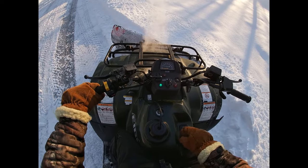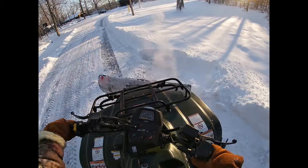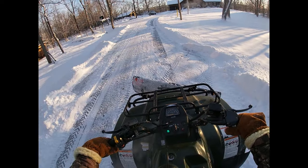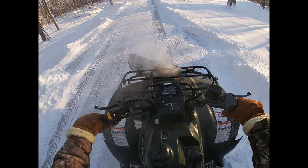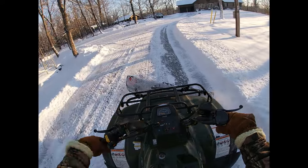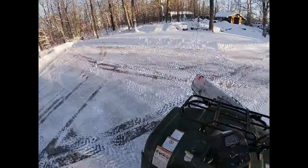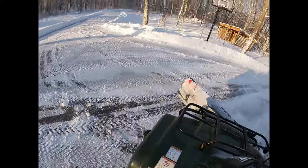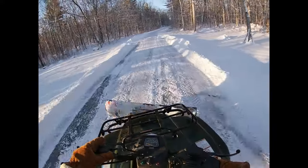Look at the steam coming off the engine — the snow was spraying up in there. There's quite a bit of steam coming off. A lot of people would have thought there was something wrong with the engine, but no. It's just the snow hitting the hot engine and the exhaust. Here I do a bit of a donut to get around, having a little fun.